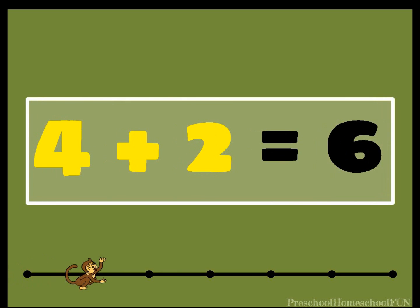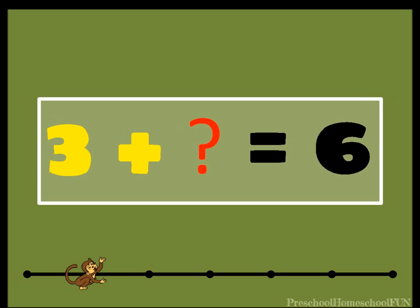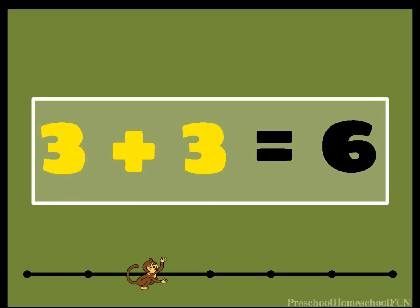Good job. Four plus two equals six. Three plus what equals six? Yes, three plus three equals six.